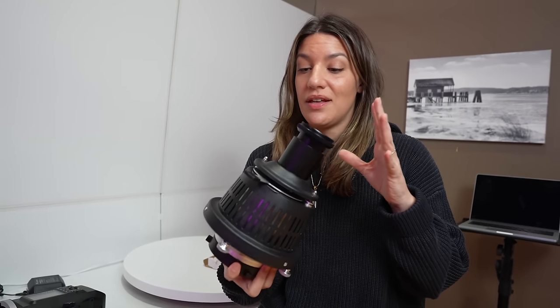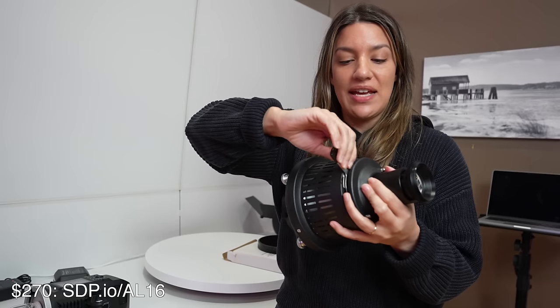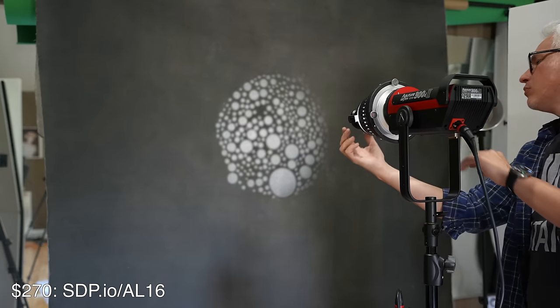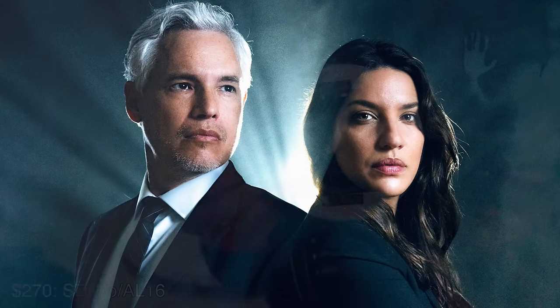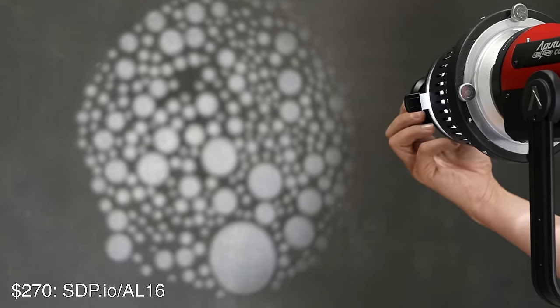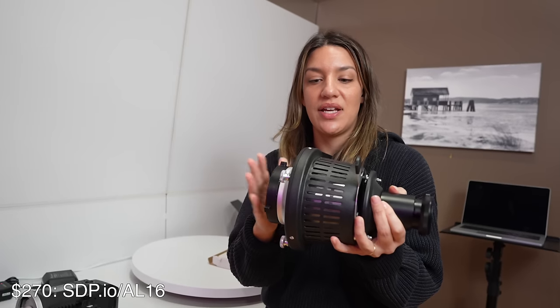This interesting light modifier also produces really cool results — it's the Ambitfol AL-16, and it comes with all these metal slides that make different shapes. So if you see pictures where it looks like there are blinds or other shapes, it could be using one of these. You stick the slide in here and it even has a lens attached that you can use to focus the light. If you're looking to expand your portraits into something more creative, different, and eye-catching, this is a great accessory for your studio.